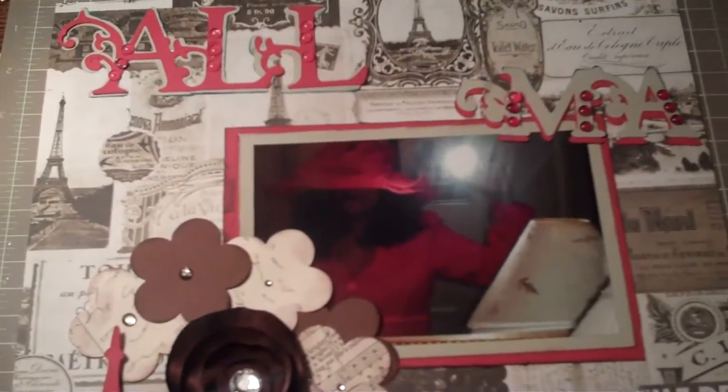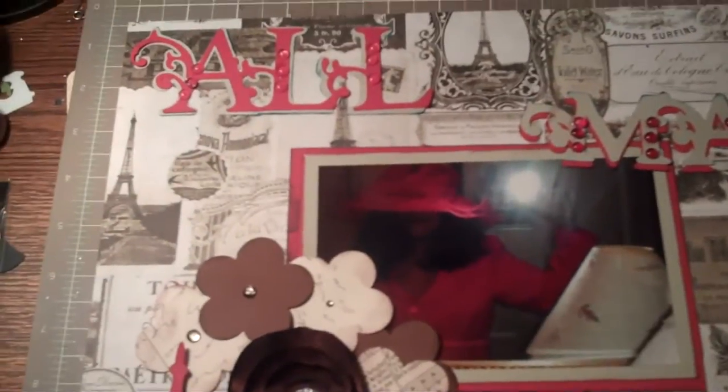Good evening, Stanford. This is Felicia. I am putting another video out today.